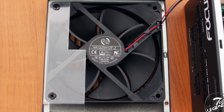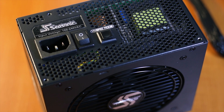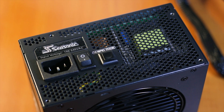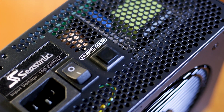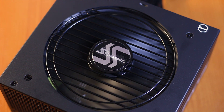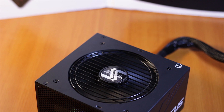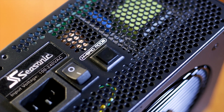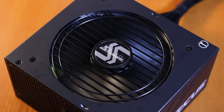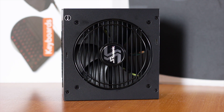The fan uses a fluid dynamic bearing system and is controlled through Seasonic's own hybrid fan control. At the back of the unit, on the left side of the main exhaust port, there is a small switch labeled hybrid mode. When pressed, the fan works in one of three modes: fanless mode, silent mode, and cooling mode. Fanless mode means the fan will not spin until a critical temperature is reached, while silent and cooling modes spin the fan at different speeds based on internal temperature. This small feature makes a big difference in noise levels.